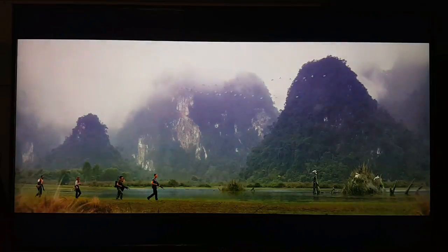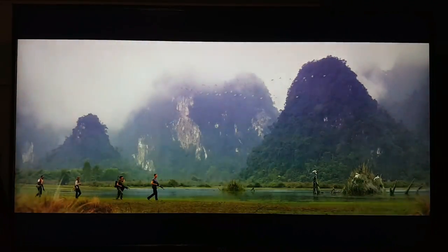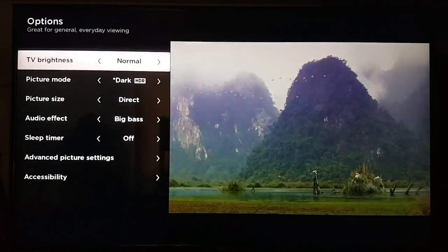We're back with the TCL — this is the TCL 55P605 series, the performance series TV, the best that TCL has to offer. It also has Roku TV. I noticed there's some flickering here — that's just from my camera; the picture from the TV looks perfectly fine. This is 4K 24Hz HDR10, so it supports 24p.